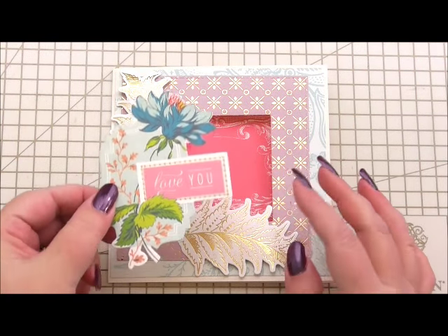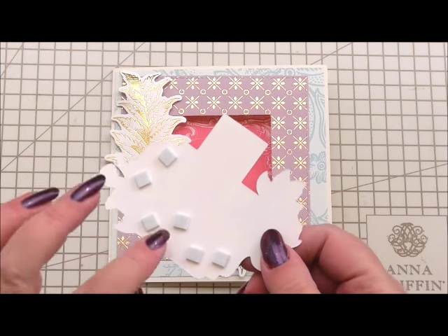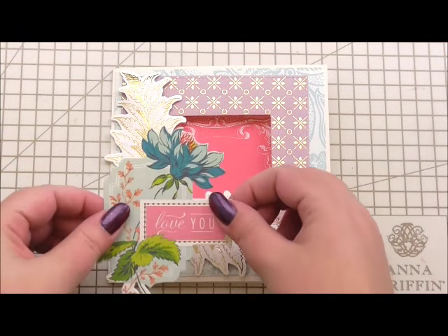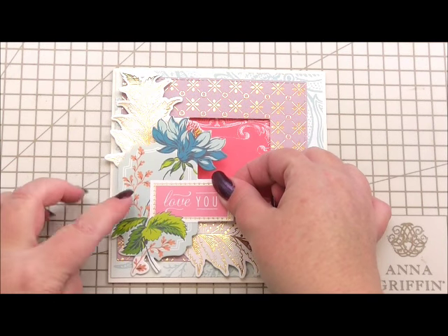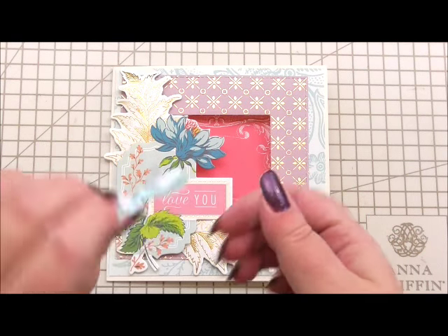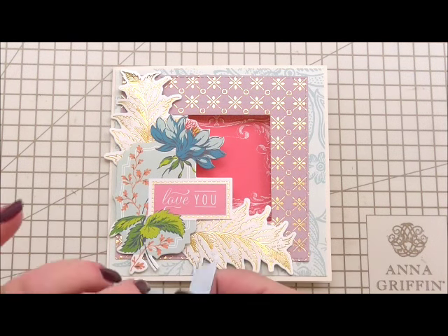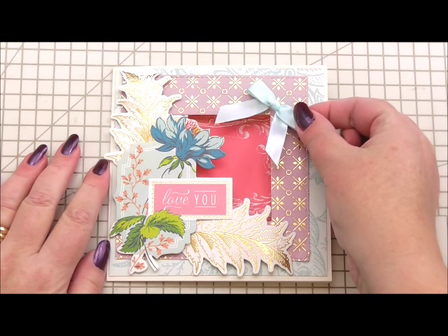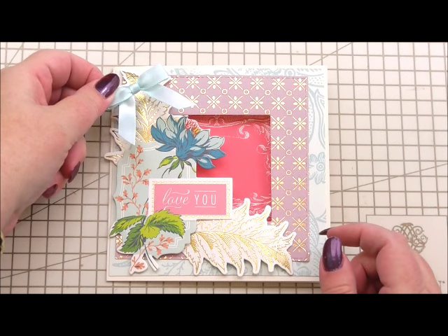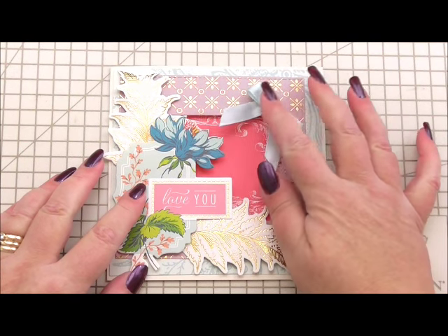In the bag of embellishments you also get some embellishments that have got sentiments on. This one says 'love you.' I've added 3D foam just in the section that's going to touch the card at one side and I'm going to stick that simply in the corner. Then to finish the card I've got a little satin bow and I've already added 3D foam on the back of this. I've got a good choice of where to put the bow — I can put it in one corner, on the sentiment, or at the top of the flower on the sentiment — but I think it looks nice at this side in the corner, it just makes it look a little bit different.